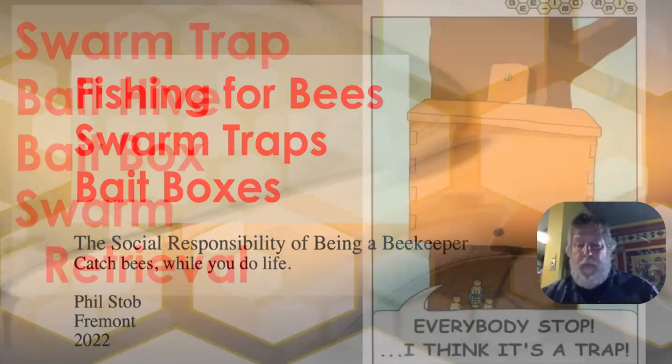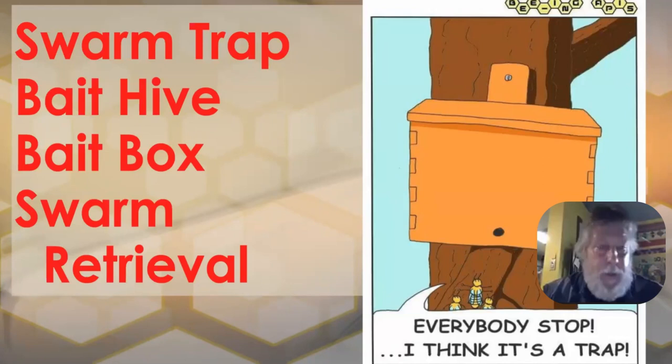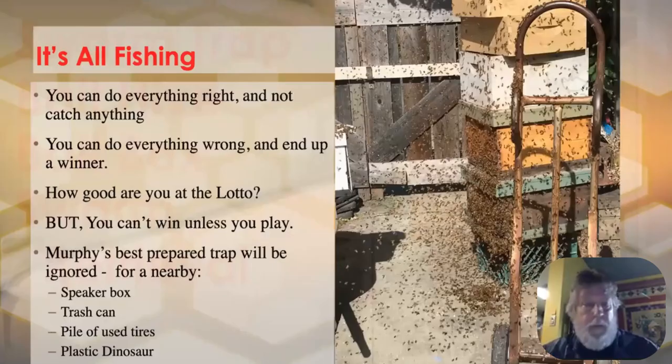Tonight we're going to talk about swarm traps — some people call them bait hives, bait boxes, whatever. There are lots of different ways of thinking about it, but the whole idea is that in the spring, bees swarm, and you're trying to catch those swarms. It's basically just fishing, so all the same rules of fishing apply — including sometimes just grabbing a beer, because sometimes the best you can do is catch a buzz out of the day.